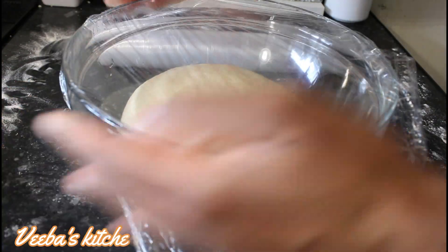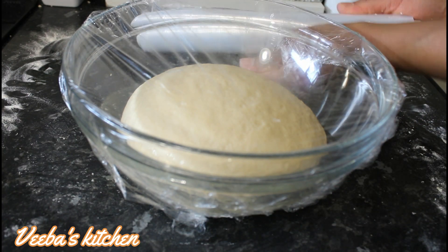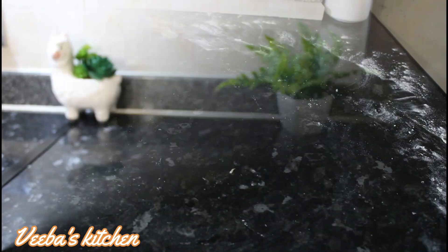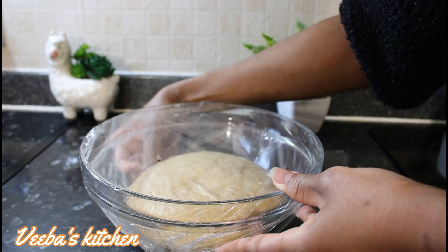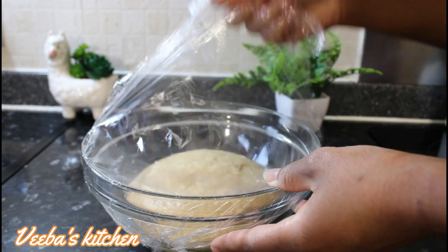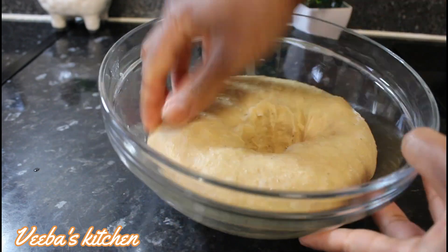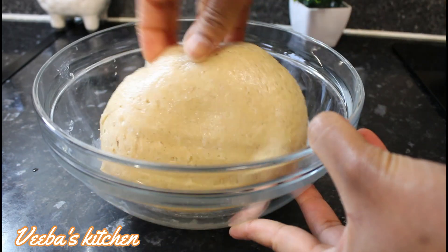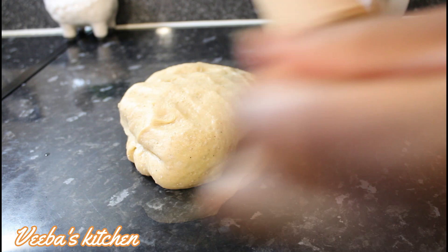Now I'm covering my dough with cling film and leaving it in a warm area to double or triple up. 45 minutes later, we are back with our dough and it's time to bring it out of the bowl. Our dough didn't rise that much, but it's all fine because of the time factor. If you have time, let it rise some more.